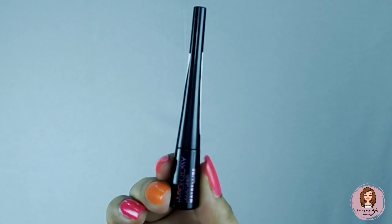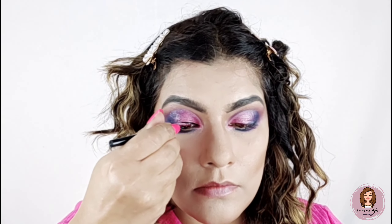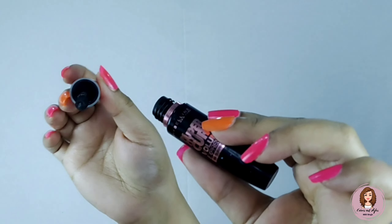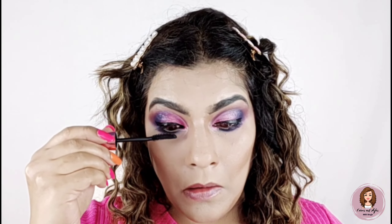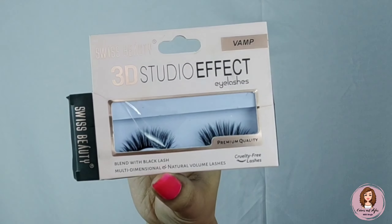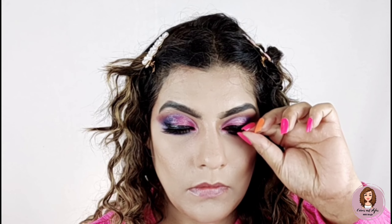Now I am using this Maybelline eyeliner — it is 89 rupees, so you can definitely pick it up — and I am drawing it along my eyes. Now I am using the Maybelline Hyper Curl mascara — I highly recommend this mascara. Now I am using Swiss Beauty eyelashes — these lashes are available for 99 rupees.